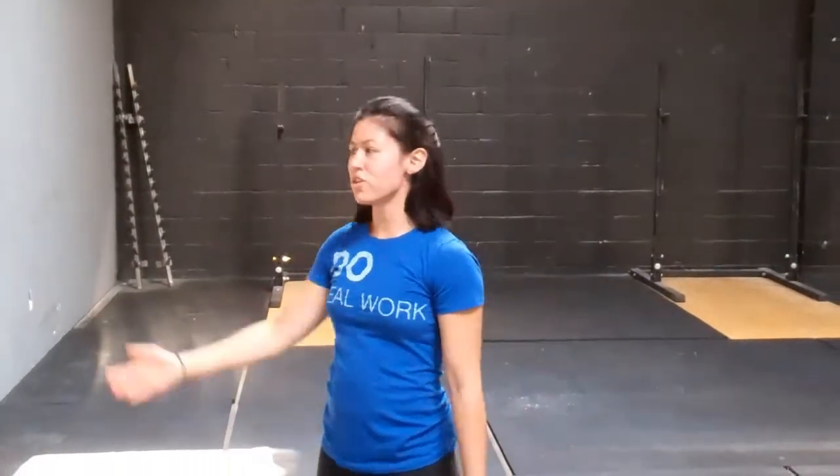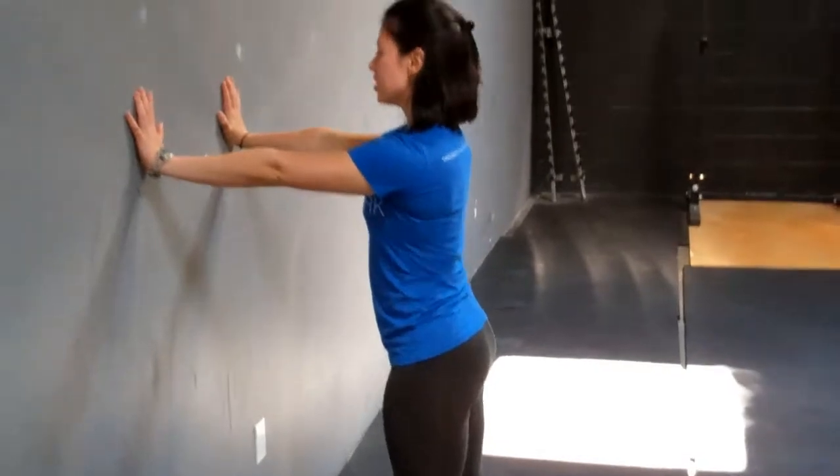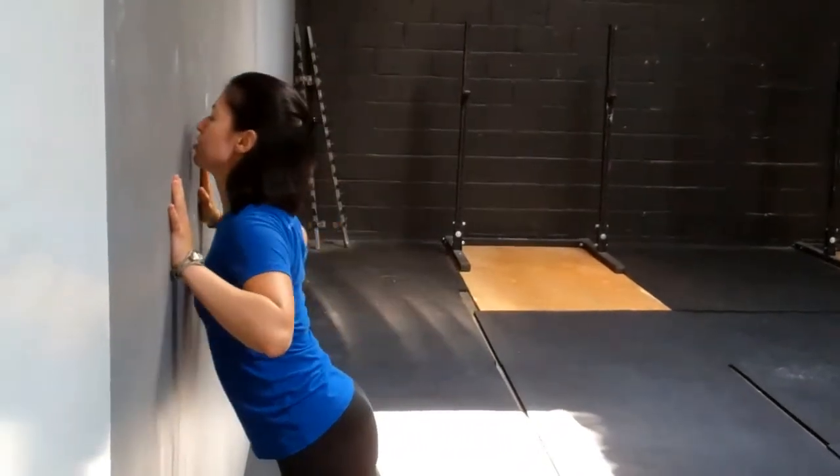If you can't do a push-up off of the ground you can just grab a wall. Again you'll want to stay completely rigid in the body, pushing and bringing your chest to your hands and then pushing away from the wall.